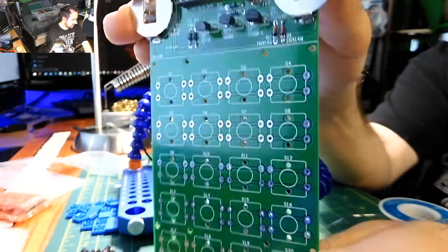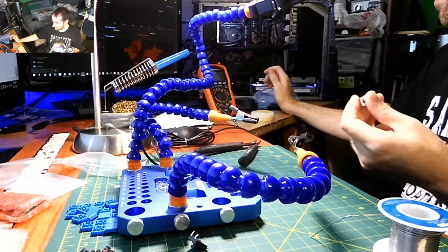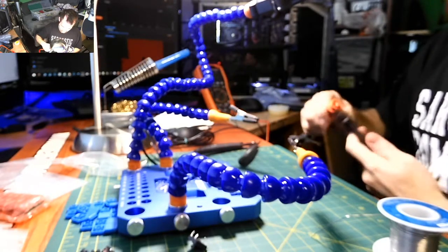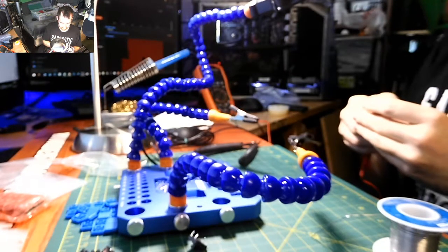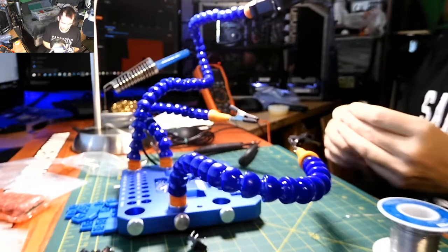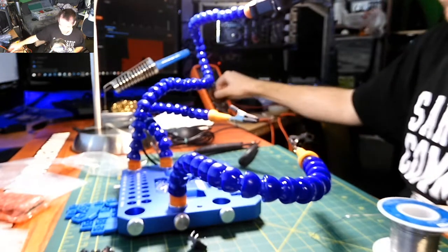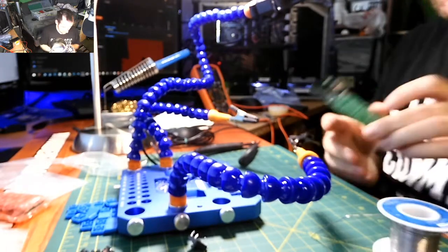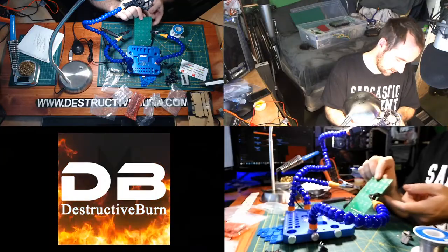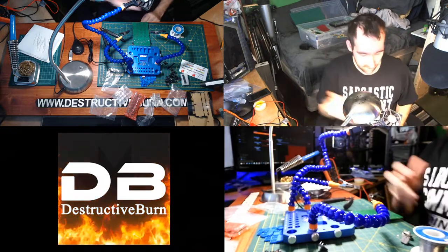Next up are the buttons. They're easy to test with continuity testing, but I'll just test everything when it's all live. There's no direction on the buttons at all. Since they want to fall out, I'll tack one in, push the next in and tack it, then solder them all together.